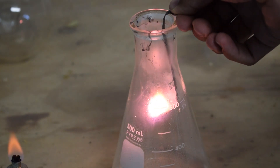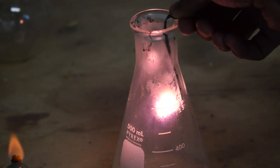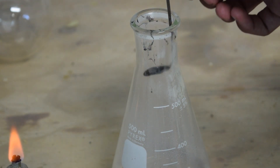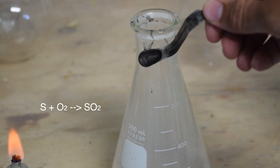After I did this just by holding my spatula, I thought that I would attach a wire to the top of it and lower it down even closer to the bottom of the flask. As you can see, all the sulfur is gone because it has been converted into gaseous sulfur dioxide.